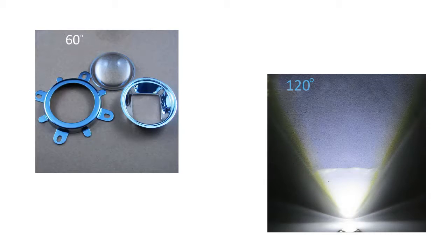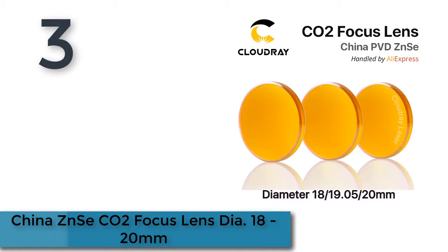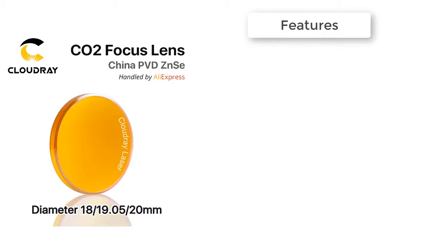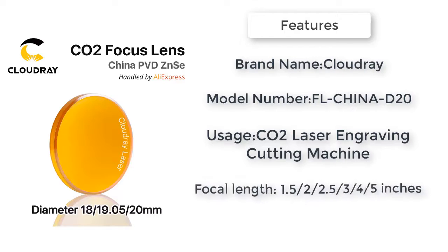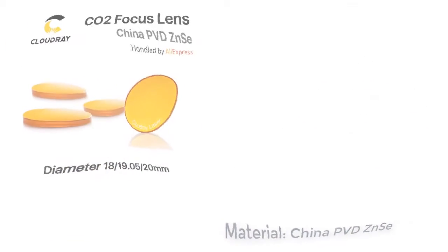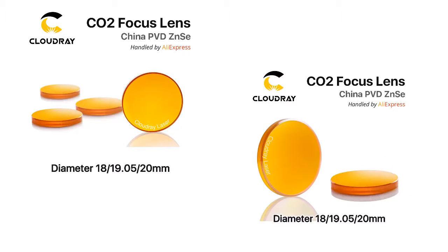Product number three: China's ENSAI CO2 focus lens, diameter 18 to 20 millimeters. High-quality ENSAI crystal with excellent optical properties, up to 80W CO2 laser resistance. Superb coating process — double-sided solid coating reduces laser loss. Laser transmittance up to 99.5 percent. High-precision process, high-temperature laser resistance.